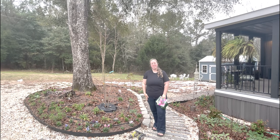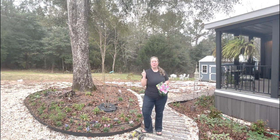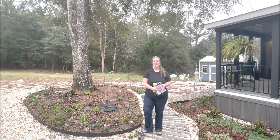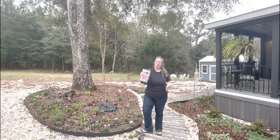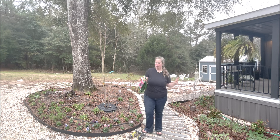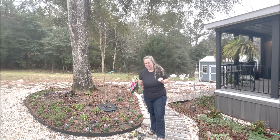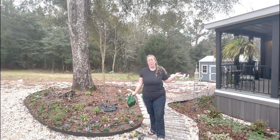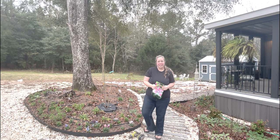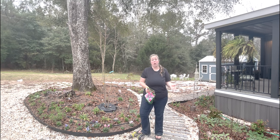Hey y'all, it's Betsy with Happily Ever After Etc., and welcome back to another garden video. The helicopters are flying today so I hope you can hear me — really need to practice with my new mics. We are planting lilies. I went to the store the other day to pick up something completely not garden-related and all of their bulbs were 50% off because it is getting really late in the season to plant bulbs. It's literally December 12th today, but here in zone 8b, almost to Florida, it's still pretty darn warm.